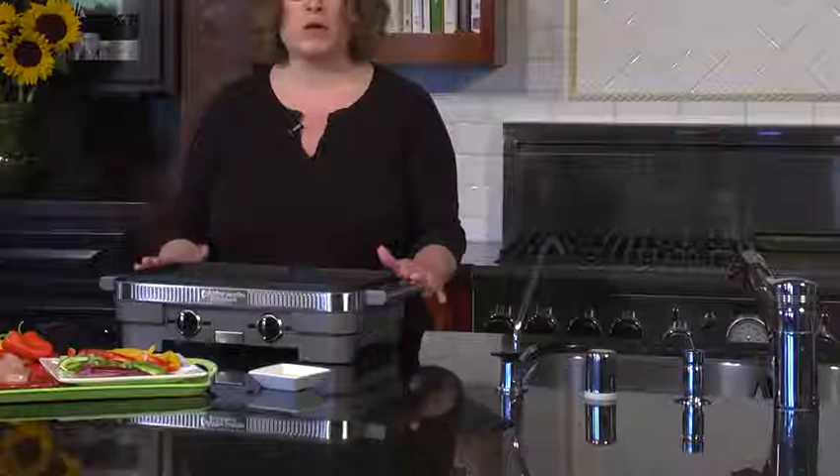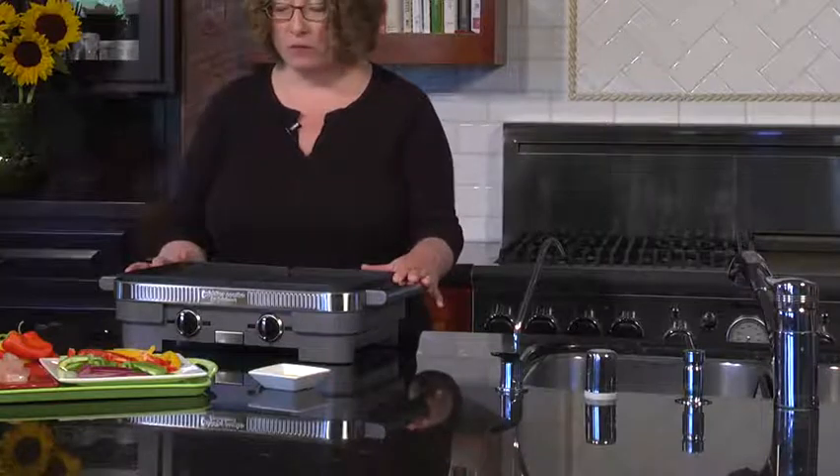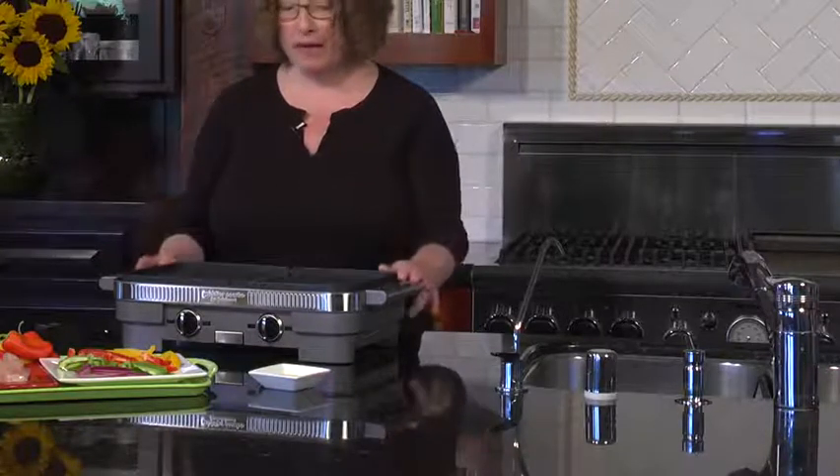Hi, I'm Mary Rogers, and this is the Cuisinart Gridler Combo. This is a great product to have, especially if you do some entertaining or you have a family that wants to kind of cook together.